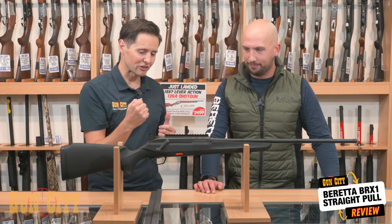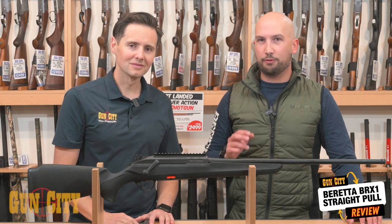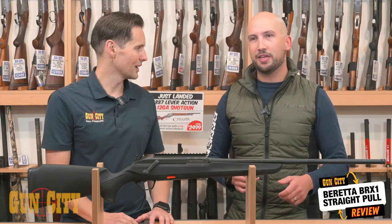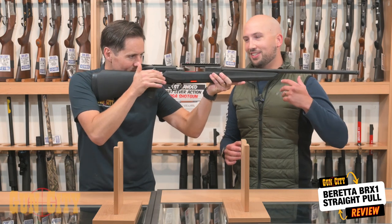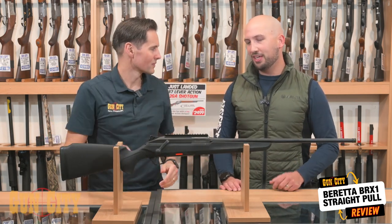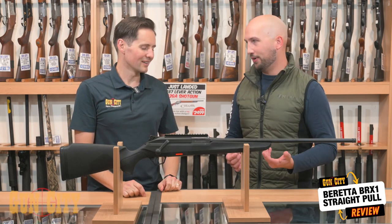With a traditional bolt action it's one, two, three, four — this one's a straight pull. Why would you buy a straight pull? A straight pull is just amazing for follow-up shots, especially if you just want to spend some time at the range plinking targets. No one I've seen with this rifle has ever walked away without a massive grin on their face. It's just that quick, that easy, that fun. Given we can't have semi-autos anymore, this is pretty much as close as you're going to get to that experience.